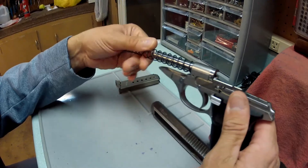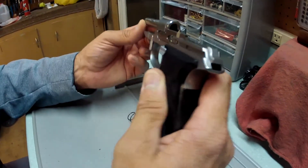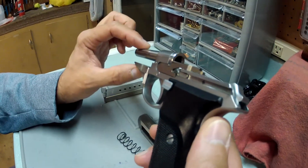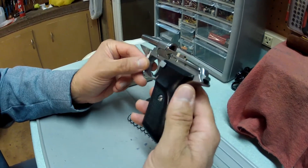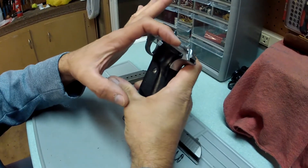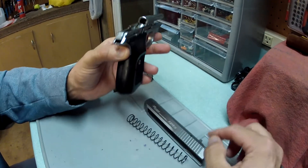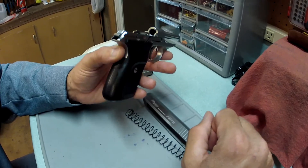You have your recoil spring right here — just grab it and bring it right off. The weapon is very accurate because of the fixed barrel position. At 25 yards, groups were just about this size. This gun particularly shoots a little bit high with a 90-grain bullet.